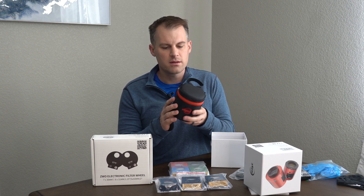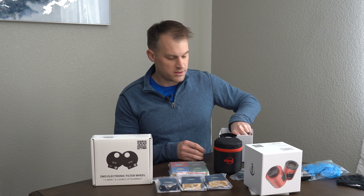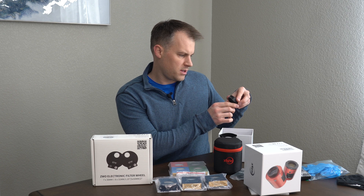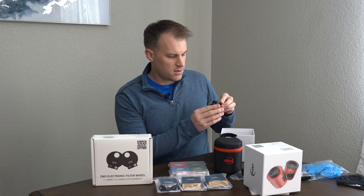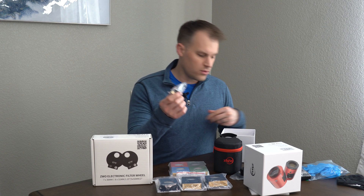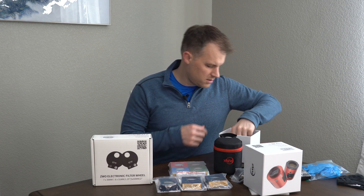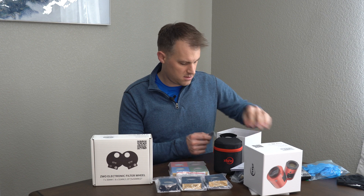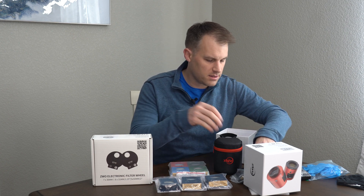Still relatively light though. We have an M42 to M48 adapter right there, a couple of other adapters, some more cords, an Allen wrench, and a manual. And another adapter. Put all that back in the box for later.